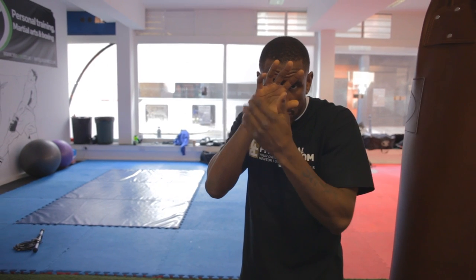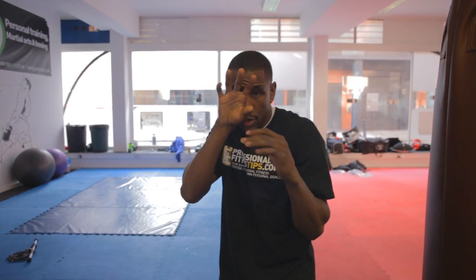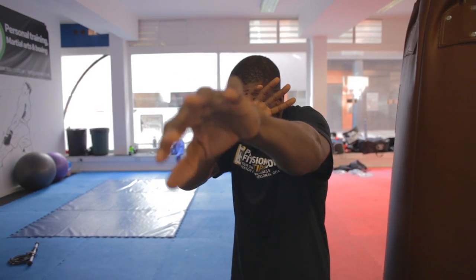A lot of people, when they're jabbing and catching, they do this — which is wrong. Because what they're doing is they're only defending half the side of their face. You're stood at an angle, and basically they feel that they need to see. What's happening is if the opponent throws a jab that twists, it hits their hand, deflects, and hits them in the face. Because you're stood at an angle, you want to put your hand across your face when you're throwing the jab.